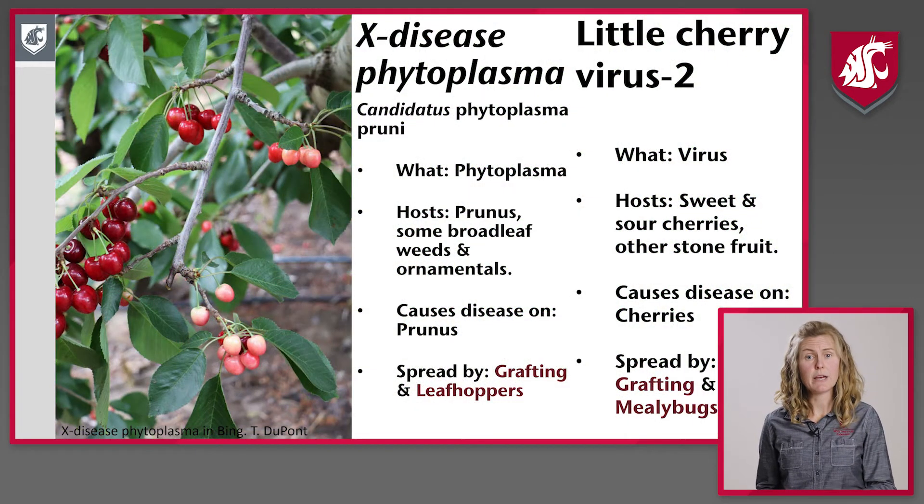Two important things to remember with X disease and little cherry disease: they are spread not only by grafting but also by insect vectors. And that grafting includes not only propagation but also root grafting. We can have movement from tree to tree down the orchard row when those tree roots grow together and are root grafted.